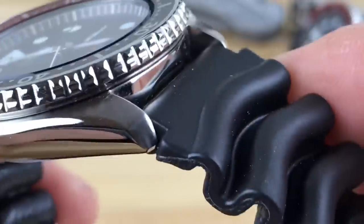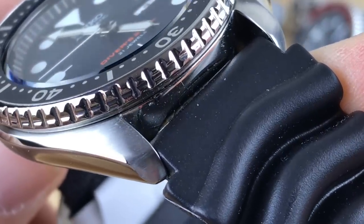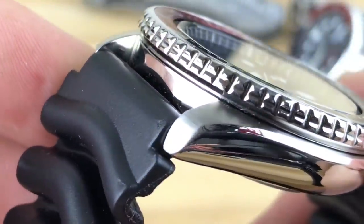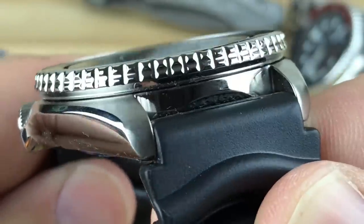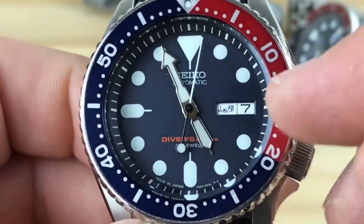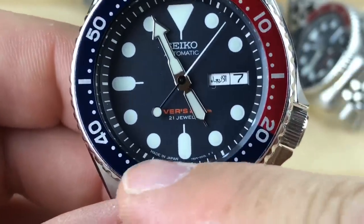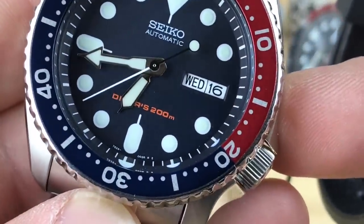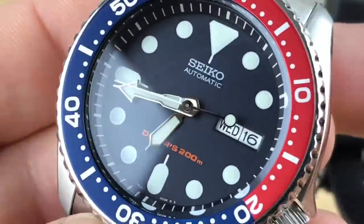To me it looks like a little bit cleaner job with the transition, but not by enough — it could just be watch to watch variation. This one has Arabic as the second language on the day wheel, and of course it's going to say 'Made in Japan' down there on the bottom, versus on the K versions you're going to see just the movement information. The printing on the dial and everything should be basically the same.